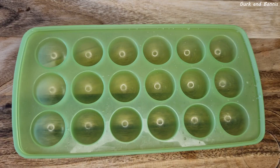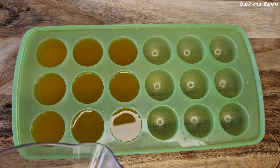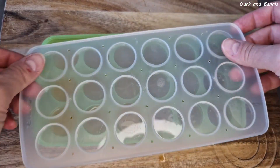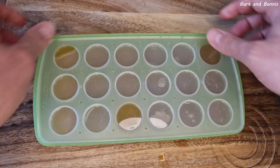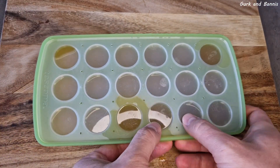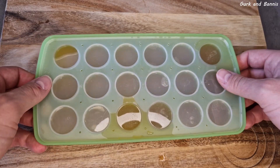Now you need to add the liquid that you just made into ice cube molds. The nice thing about this drink is that you can use whatever kind of syrup that you like or that you just have. And this is two of our favorites. So now put it into the freezer and let it freeze overnight.